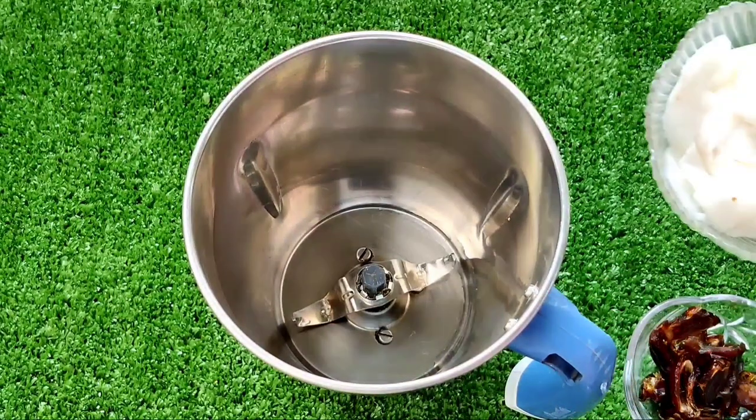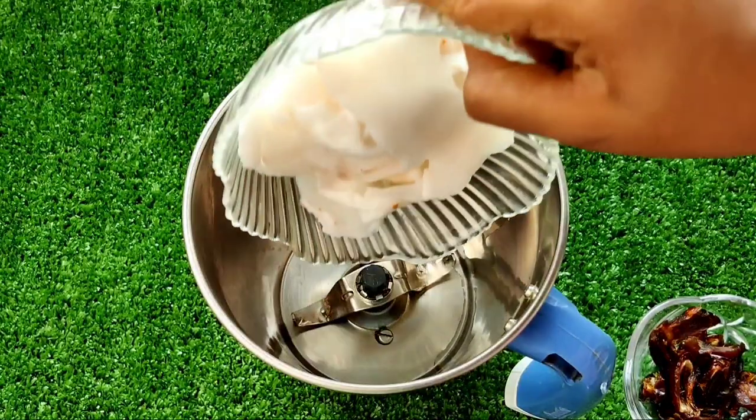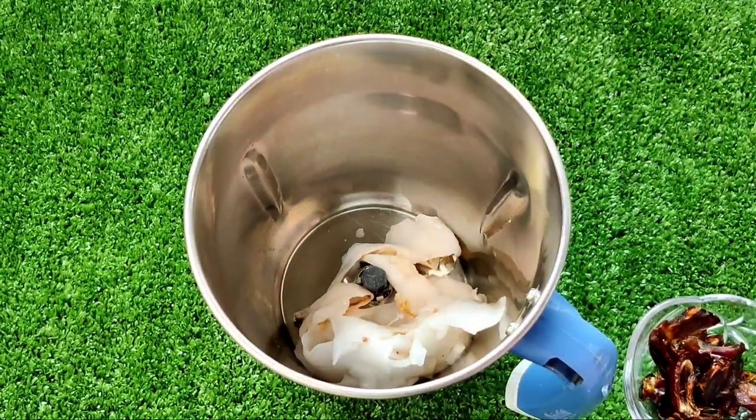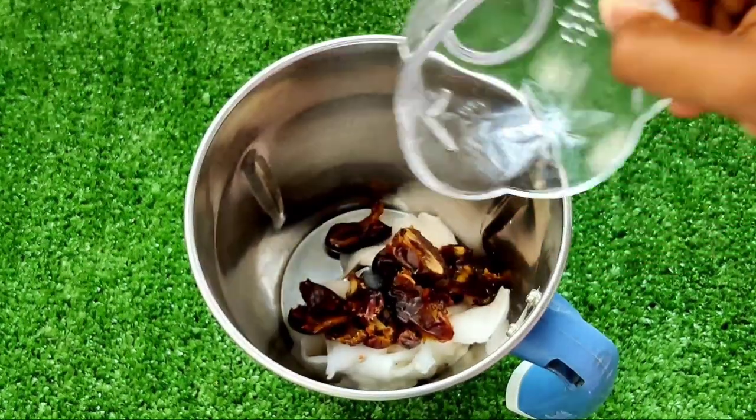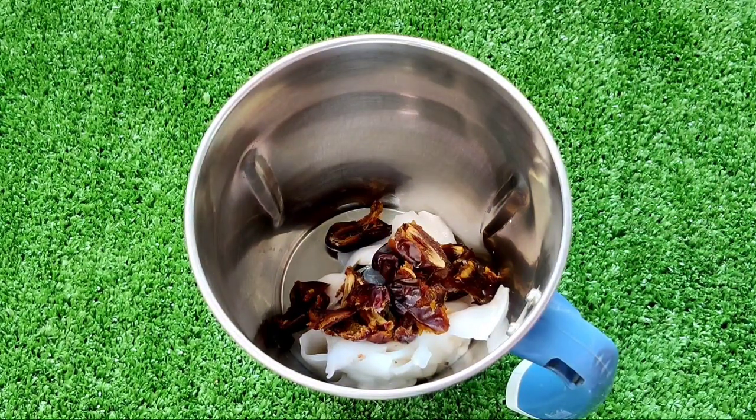We will add the mix jar and add the seeds in this. We will add the dates we have to use. We will add the kuri and the kushu.